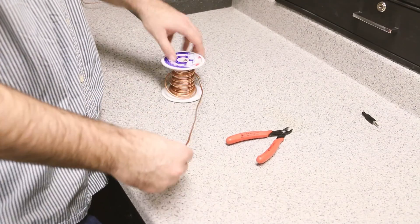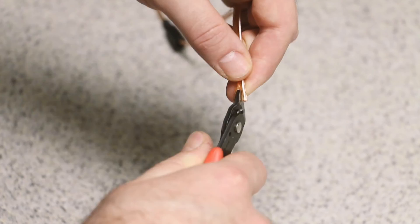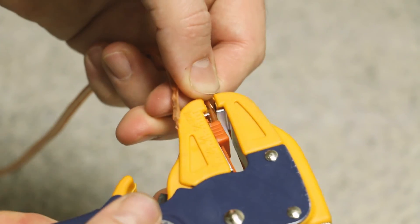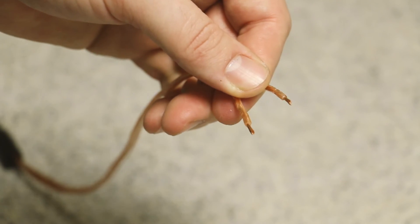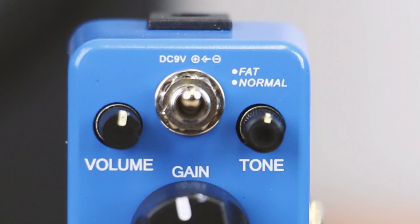First, you want to measure out a good length of two conductor wire, then split it and strip the ends. The Footnote operates on center negative polarity, which is also the case for most guitar FX pedals.